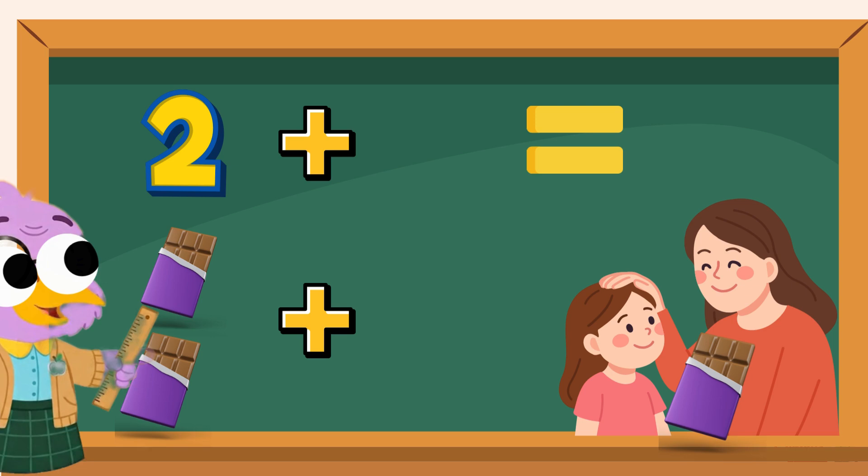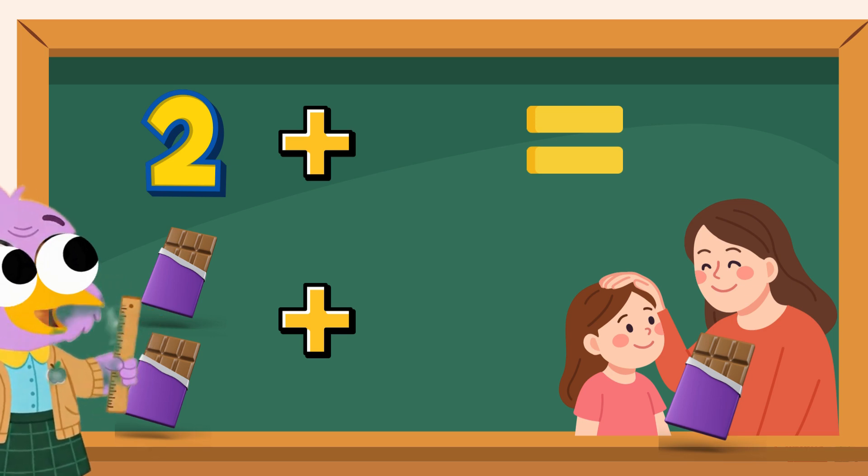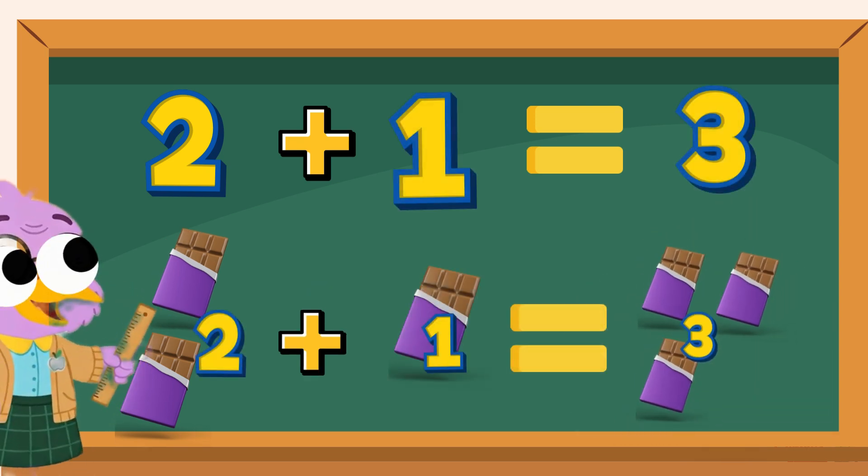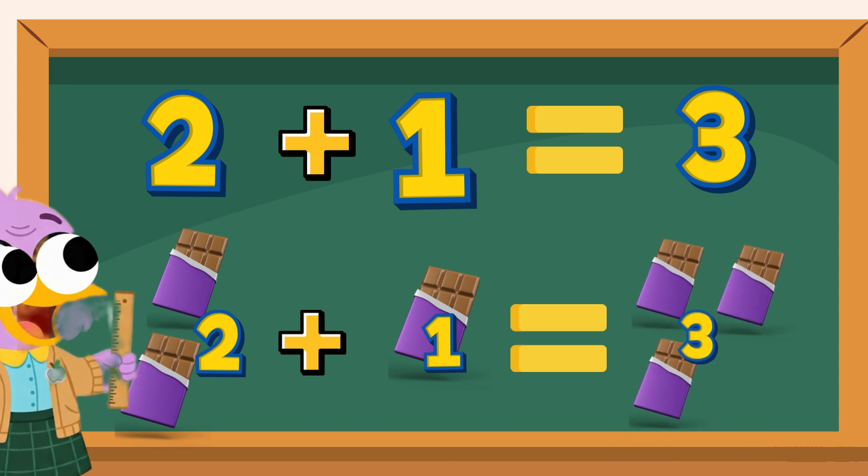Next, you have 2 chocolates. Your mama gives you one more chocolate. Now, we have 2 plus 1. The total is 3. You have 3 chocolates.